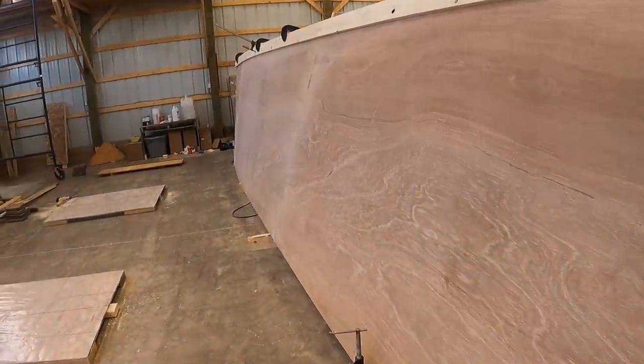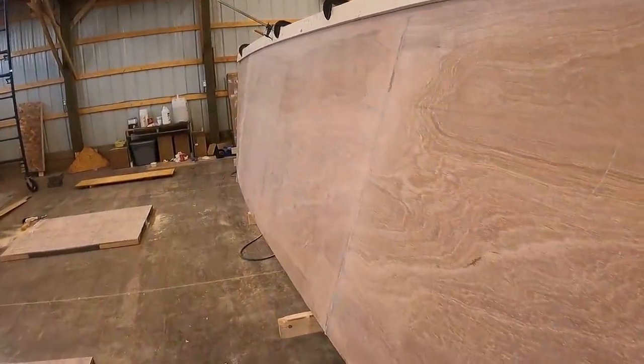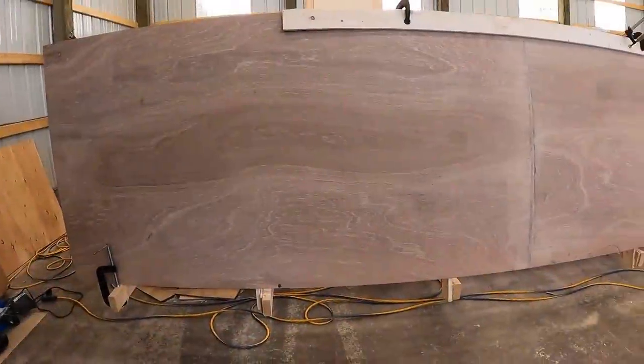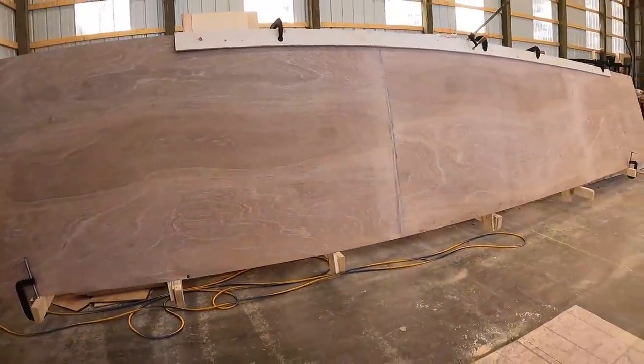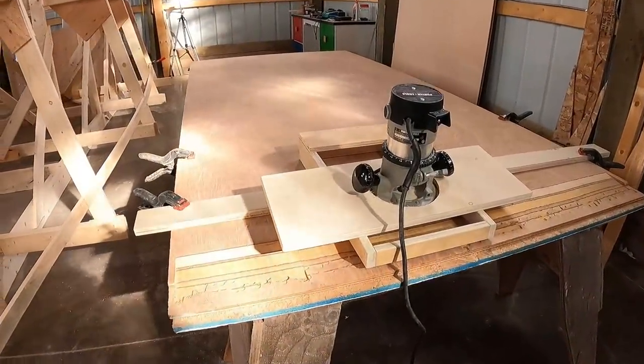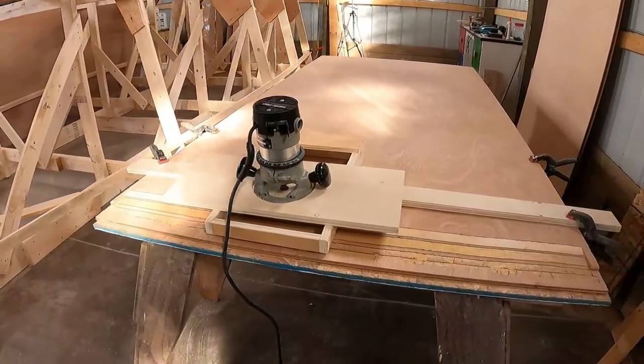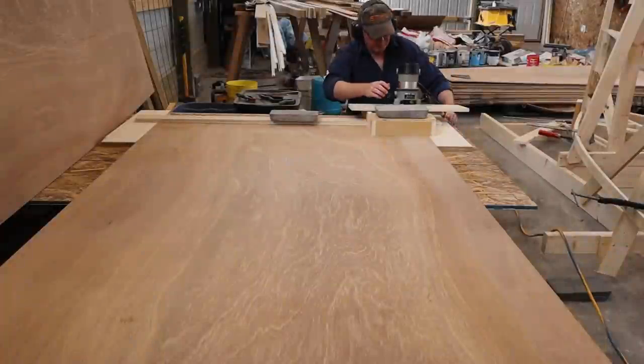So what are plywood scarves, and where do they come from? Well, I'm going to cover that and a whole lot more. So let's get underway. Now, before you can make one of these fancy scarf joints on these big sheets of plywood, you're going to need a scarfing jig, and there'll be more about that in a few minutes.